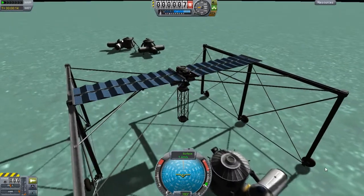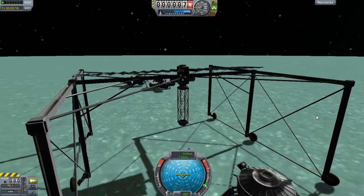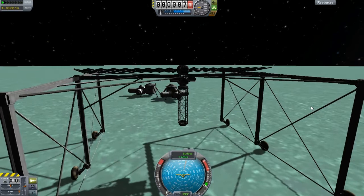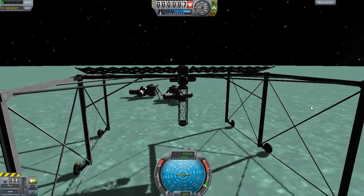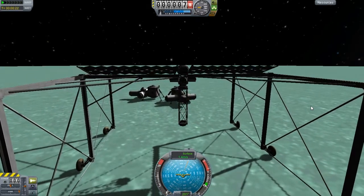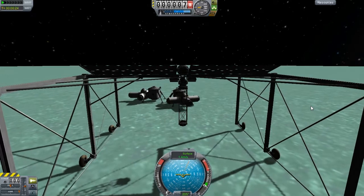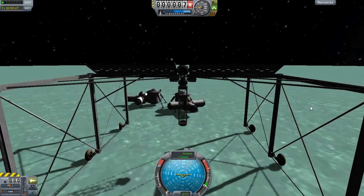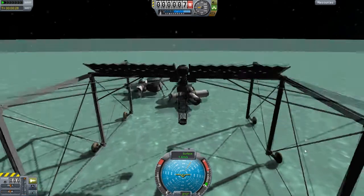A lot of you new people might not know, but I've been making rovers for a long time. And one of my major problems was backing up and going forward or whatever else. RCS was like my main mode of function when I had to do stuff like that.